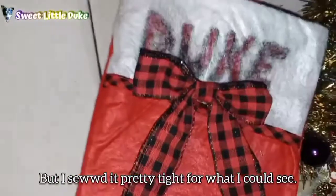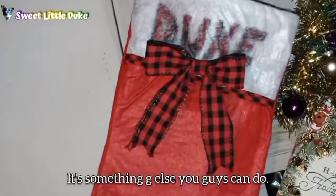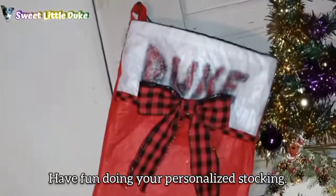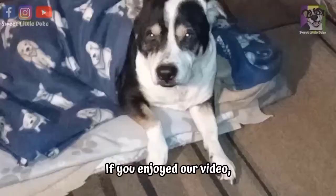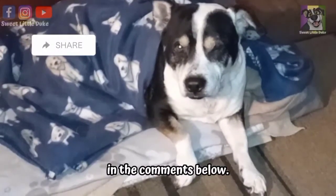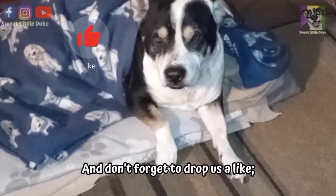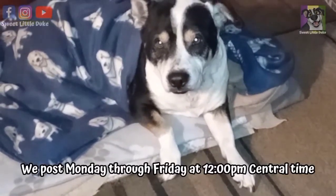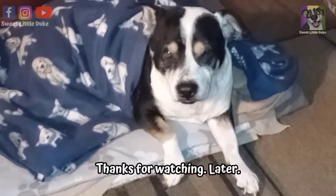It's not a long project, but it is something you can do with your kids at home. It's something else you guys can do — have fun doing your own personalized stocking. Try this project for yourselves and show us how you did your personalized stocking — we'd love to see it. If you enjoyed our video, let us know what your favorite part was in the comments below. For more Sweet Little Duke, check out this playlist right over here. Don't forget to drop us a like, subscribe to our channel, and ring that notification bell. We post Monday through Friday at 12pm Central Time and would love to have you as part of our YouTube troop. Thanks for watching!